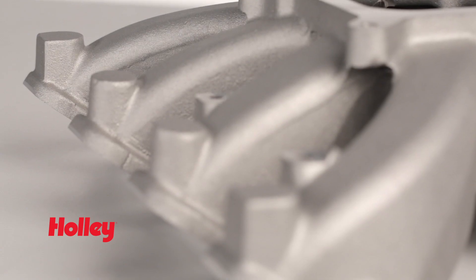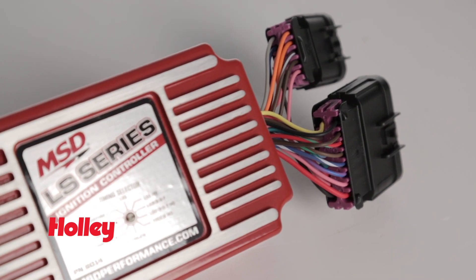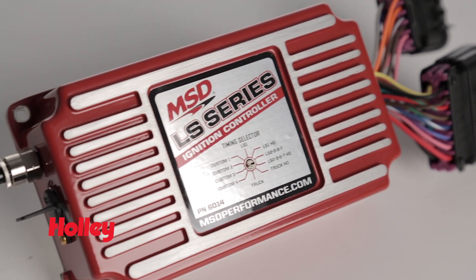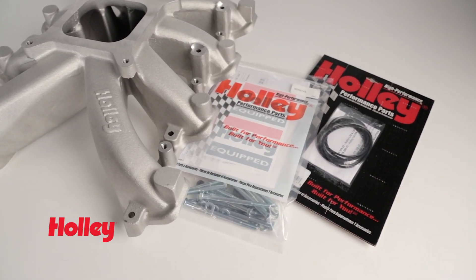We've also included fuel injector bosses for converting over to multi-port EFI. Coupled with MSD's LS ignition controller, part number 6014, it's the quickest and easiest way to get a carbureted LS going. Includes mounting bolts and washers,